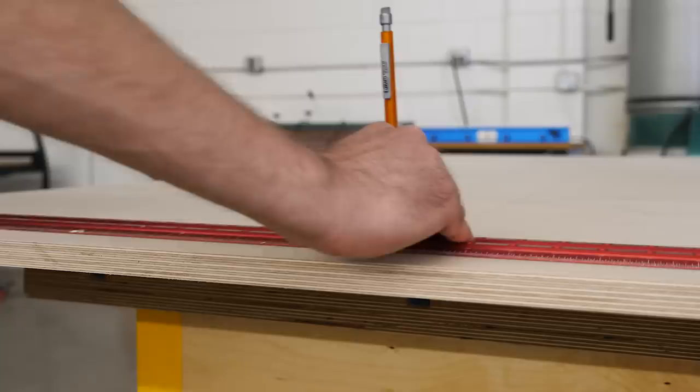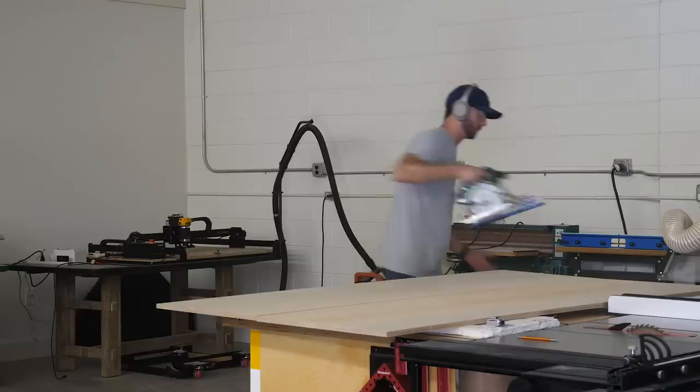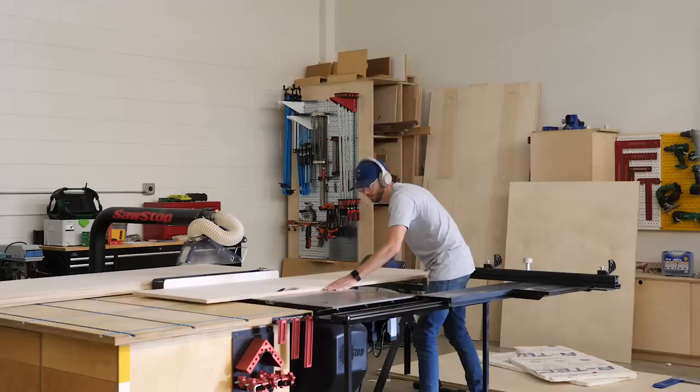In these shots all I've been doing is using a track saw and a circular saw to cut my sheets down into some smaller pieces that I'll be able to handle over on my table saw. Over at my table saw, I started by ripping 6 long pieces to 1 foot 10 inches wide, leaving them a little bit wider than they need to be and then taking a second cut to remove a thin strip to bring them down to their finished widths.